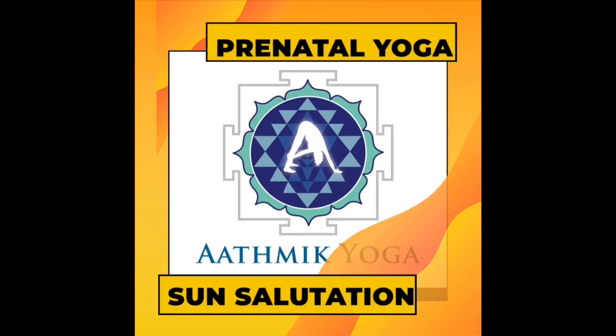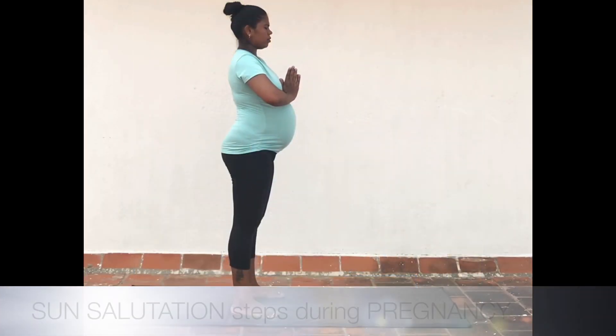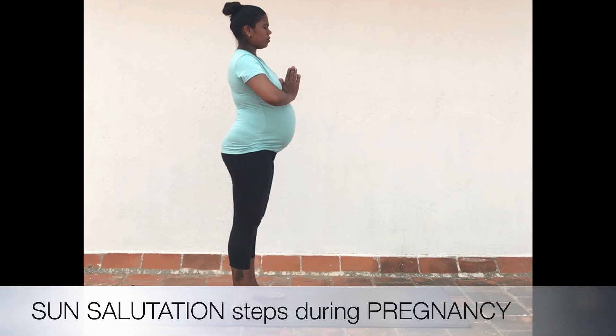Sun Salutation During Pregnancy by Atmic Yoga. Let's go through each and every step of the 12 poses. Stand straight with your feet wider than the hips and keep your hands near the chest in Anjali Mudra.